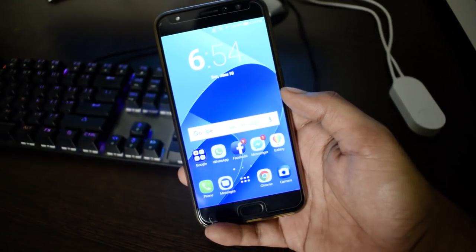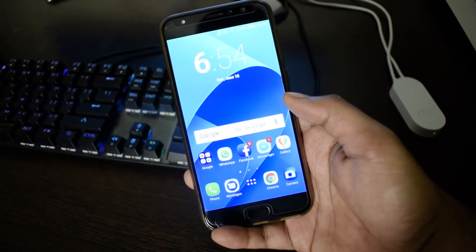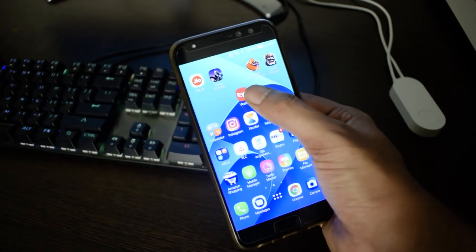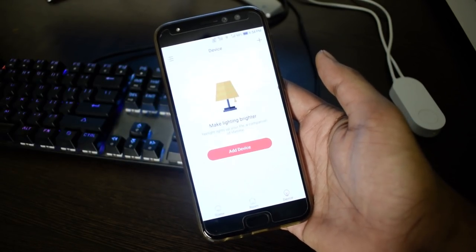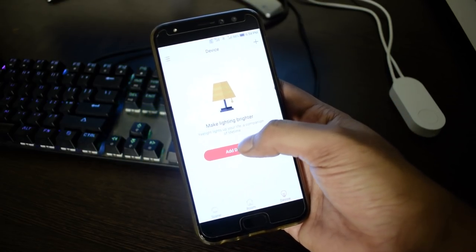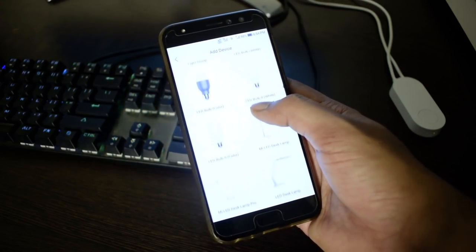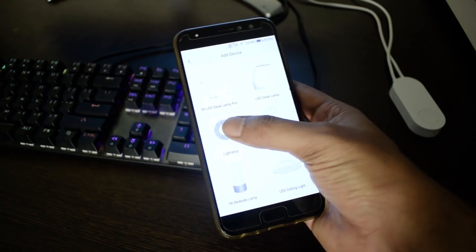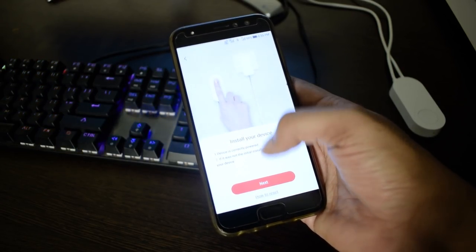Because it's a smart LED strip, you can also connect it with your smartphone and control it. All you have to do is go to the Play Store and download the Yeelight app. Once you download it, open it and tap on Add Device. There are a variety of Yeelight products that work with this app — all you have to do is select the LED strip and go further.